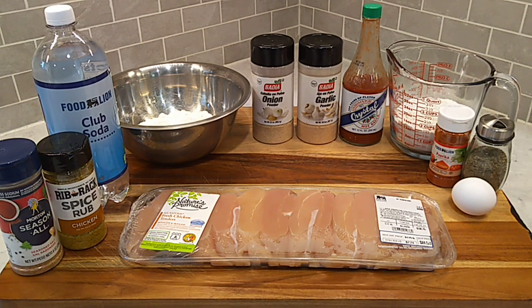Howdy folks, sunny and south. Hope everybody doing real good. Chicken tenders on the menu this evening. We're going to be frying up some extra crispy chicken tenders and whooping up a Carolina gold style dipping sauce to go with this. It's going to be extra good.